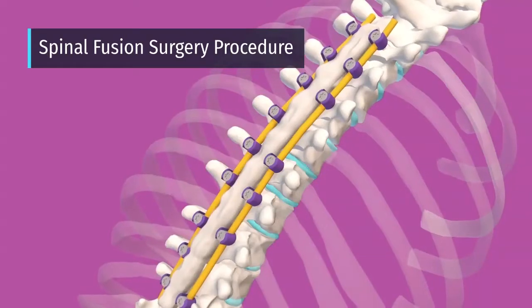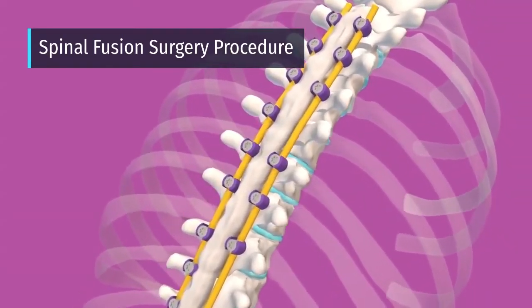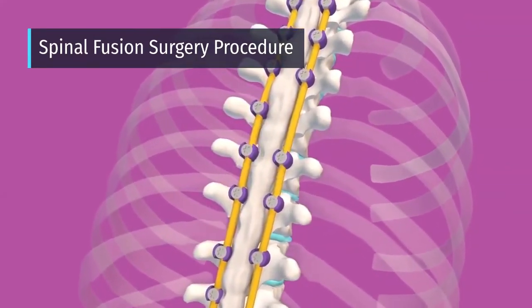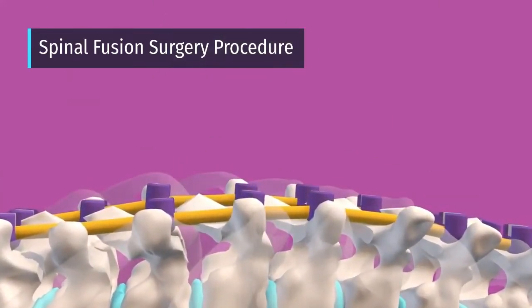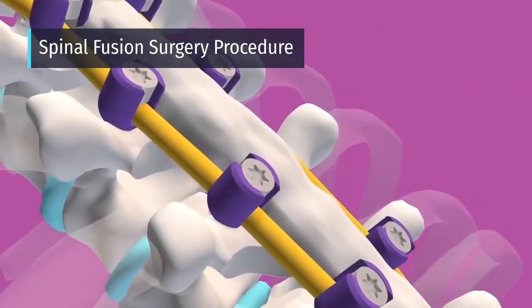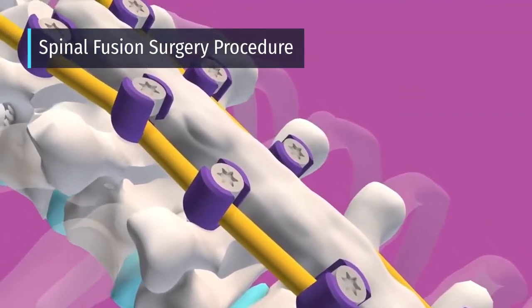These sources will depend on the surgical approach and will likely include a combination of the bone removed from the spine, such as the facet joints that were removed in the beginning and the spinous process you see here. With time, the bone graft fuses or grows together with the existing bone and forms a solid column of bone in that area.